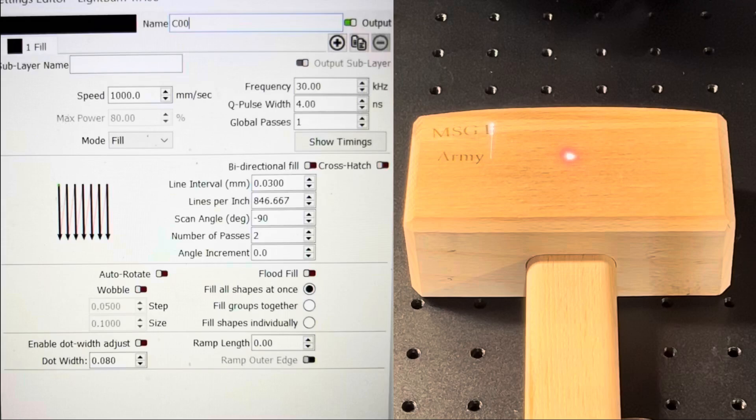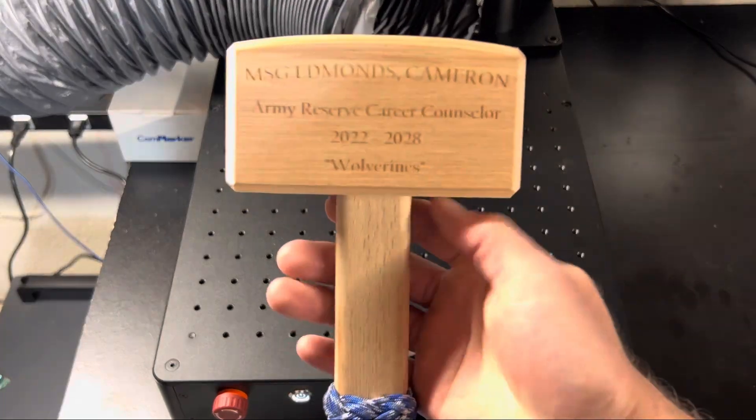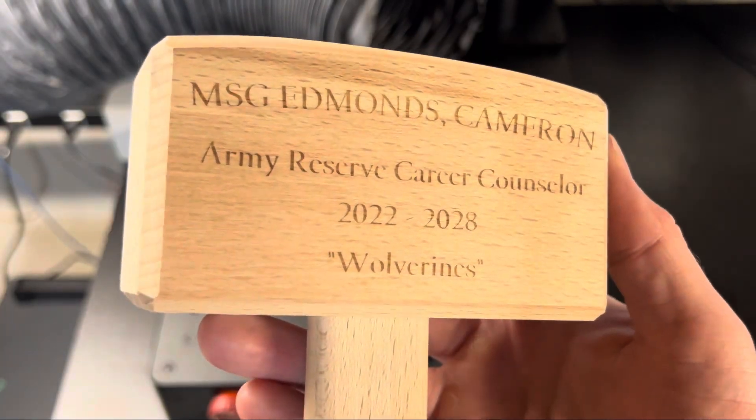Here we're testing out the UV laser on maple hardwood, testing out an idea where we use a Thor hammer concept to give away going-away plaques for soldiers leaving the unit. I do wish that the engraving was a little bit darker, but this is probably where the settings could be optimized.